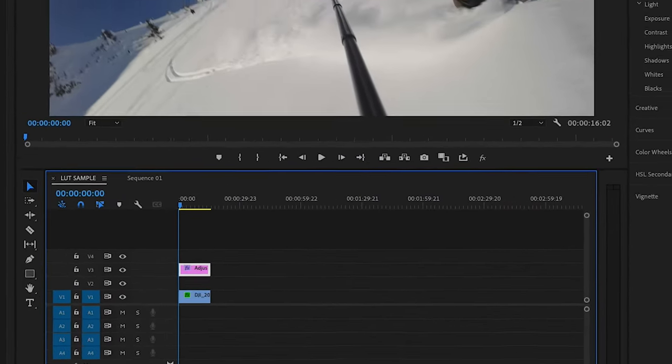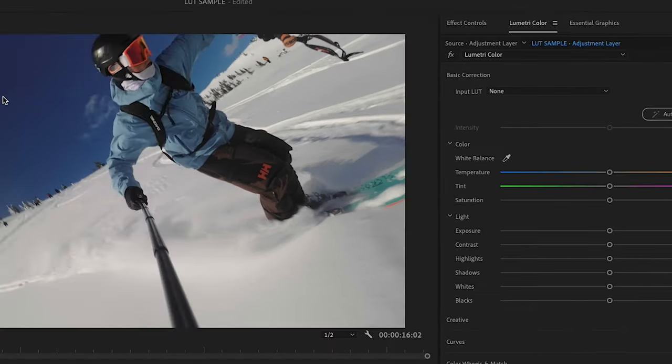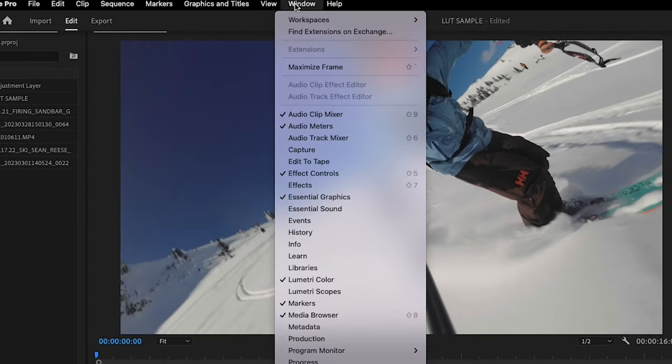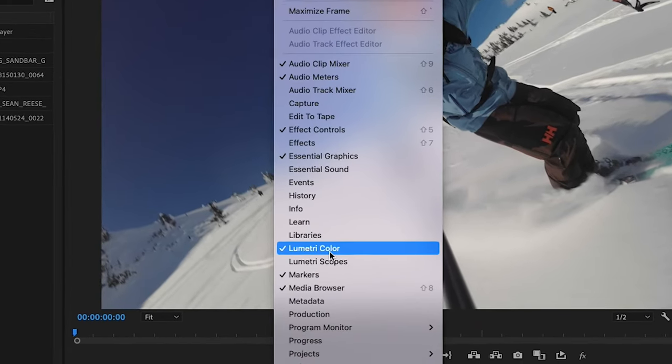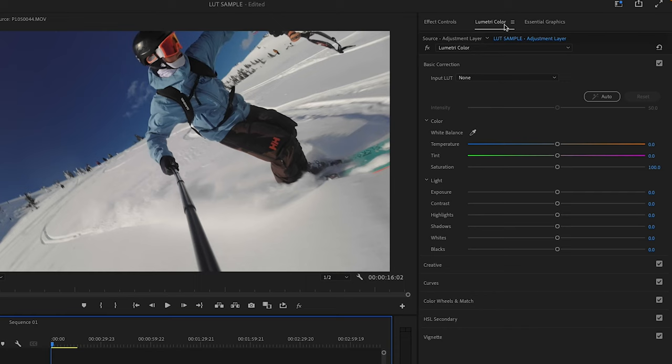Jumping back into Premiere, click on your adjustment layer and navigate over to the right side where it says Lumetri Color. If you don't see Lumetri Color, go to Window, navigate down to Lumetri Color, and make sure it's checked. Once it's checked, it should pop up on the right side.